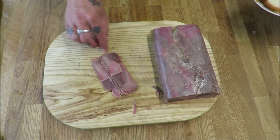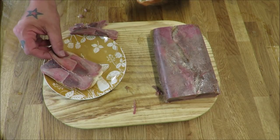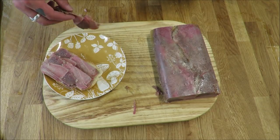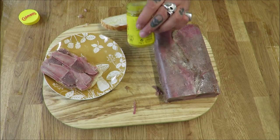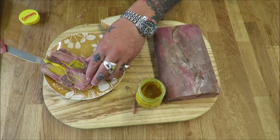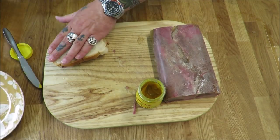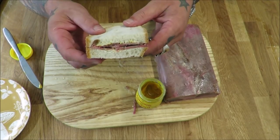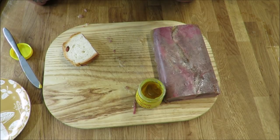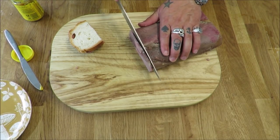Bring on the support act. Get some beautiful proper baker's bread. Get the tongue on. Of course, a little bit of the yellow stuff - not too much, don't want to take away from the sandwich. I'm going to get it on there. That is just absolutely beautiful.